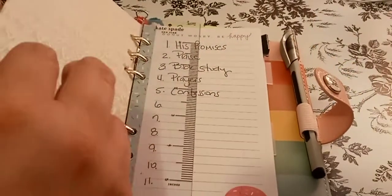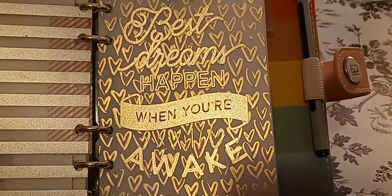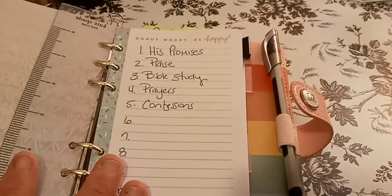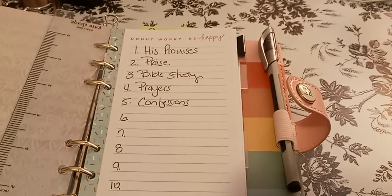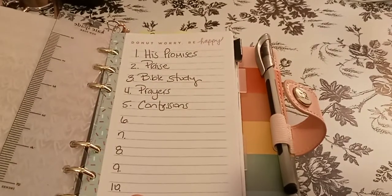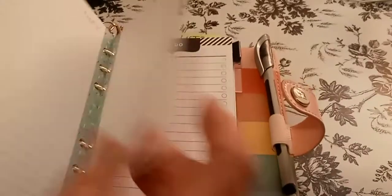My faith section is going to be next. I wanted to show you how it looks backed up — look how cute that looks behind it. Here's my faith section. This is my Kate Spade ruler. My first section is His promises, the second is His praise, the third is Bible study, the fourth is prayers, and fifth is confessions. I wrote up to twelve but I don't know if I have all twelve. This is just a list pad that was cut down and put in here.